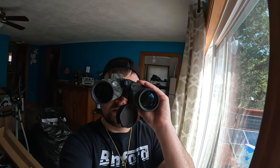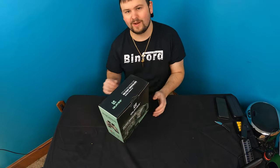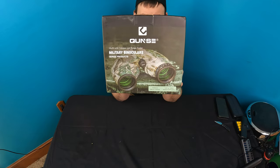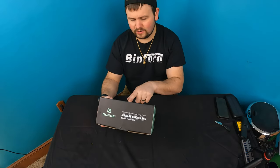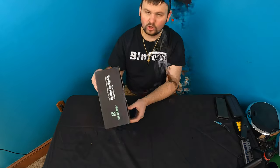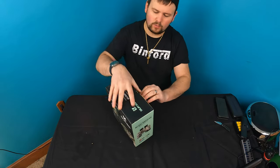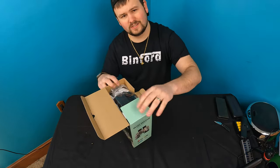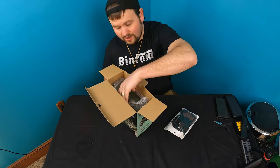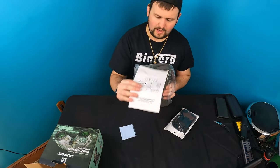Welcome back to another unboxing video. Today we're checking out these military binoculars — it's a rangefinder and compass. Let's get started. Looks pretty good, but we've got to test it out for you, because just because something looks good doesn't mean it's always good. We test it out so you guys know if it is or isn't.